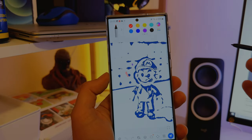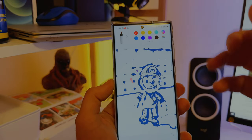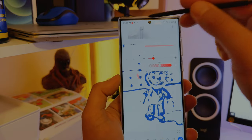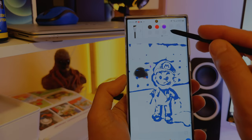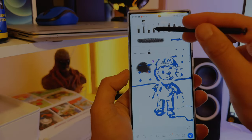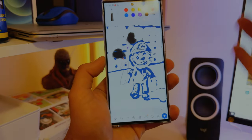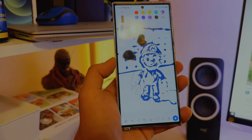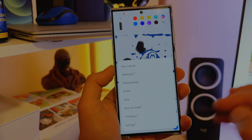This is the standard S Pen setup. You can start with a picture or choose a ready preset and start coloring. Once you're in, you have tons of brushes — you can choose the color, change the brush size, and there are so many options. Working with the S Pen on the S23 Ultra really feels so real compared to the S22 Ultra. But let's focus on the new stuff.